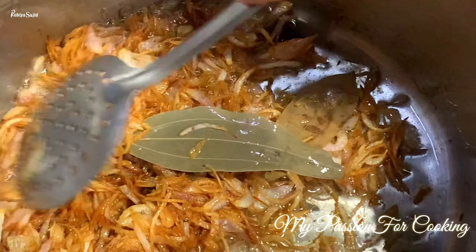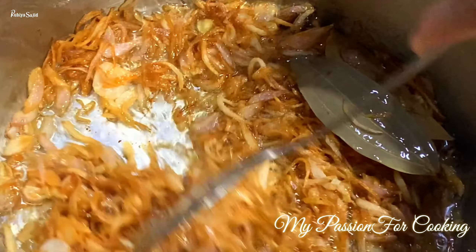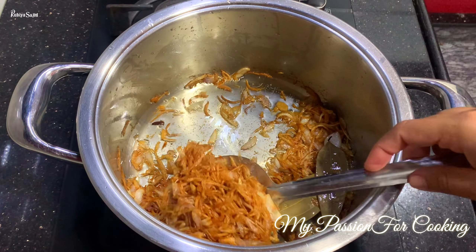See, our onions are golden brown now. We will take out half the quantity of these onions and set them aside — we will use them later for layering.